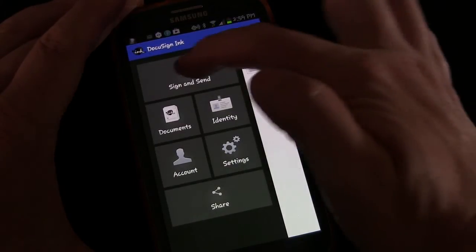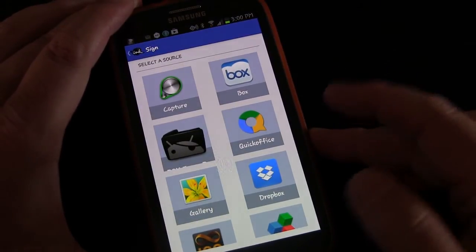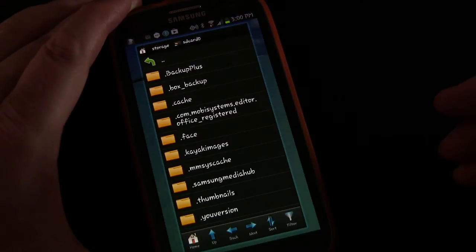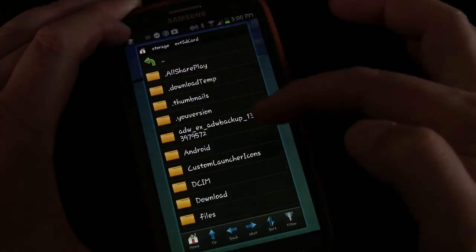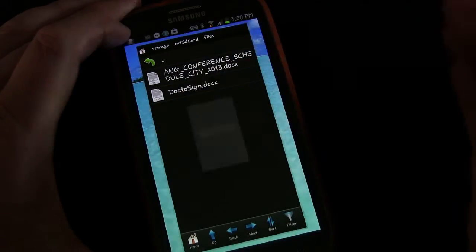Let's go back and I'll show you how this works. We're going to click Sign and Send. Let's say someone has emailed us a document. We've saved that document to our external SD card, and now we want to bring it into DocuSign so we can sign it and send it. I'm going to use the File Explorer to get to it and navigate to the external SD card where I saved the file. And here we go — DocuSign. I'm going to click and open that up.